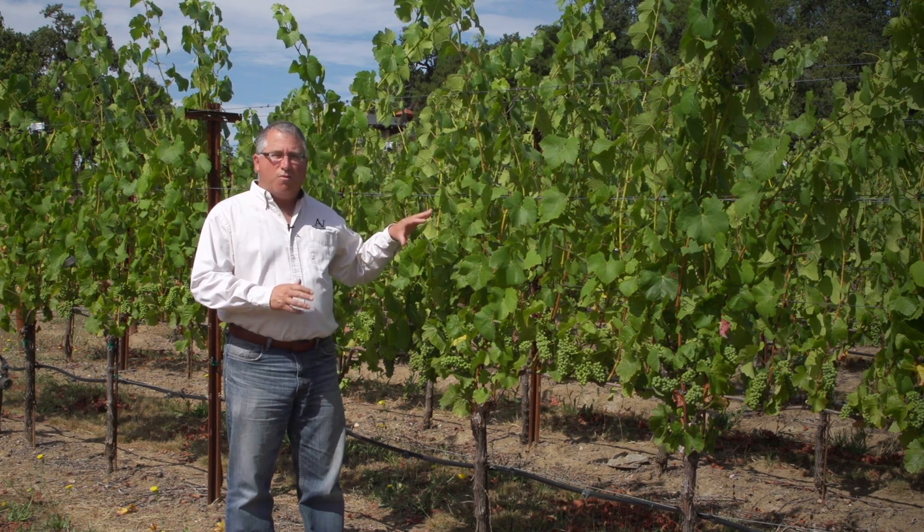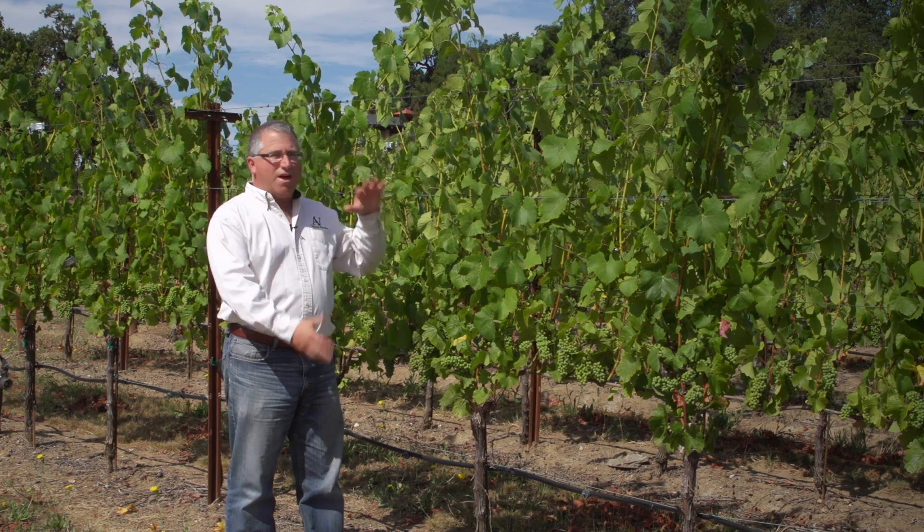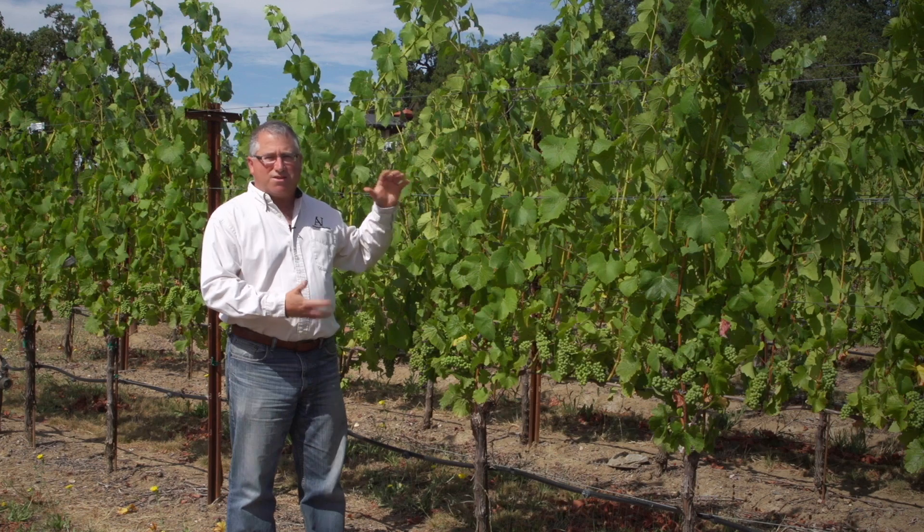That's why it's so important to monitor the vine stress and the soil moisture so that we have that whole ability to control that stress on the vine. There's something called a magic window.